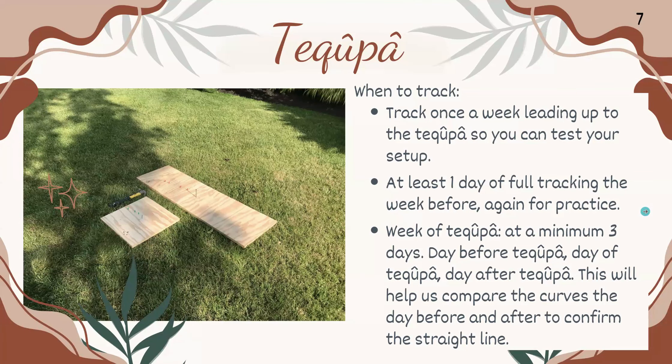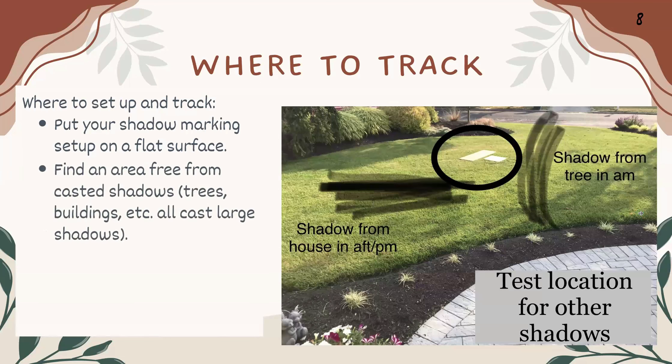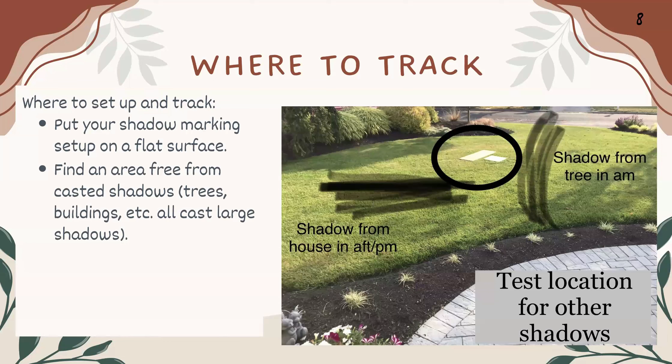For where to set up and track, you want to put your shadow marking setup on a flat surface. Find an area that's free from cast shadows — things like trees, buildings, et cetera, all cast large shadows. This area should also be free from interruption: people, animals, lawnmowers, et cetera. We don't want our setup to move.